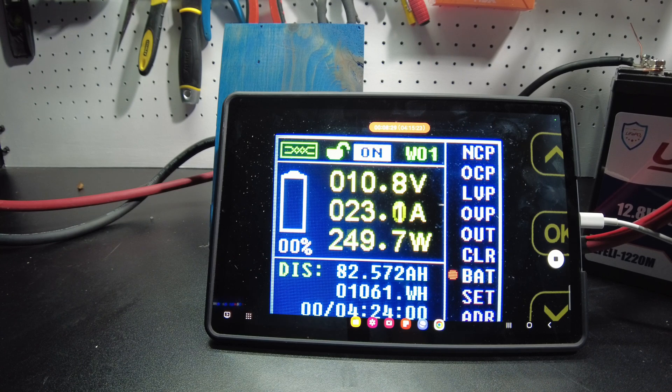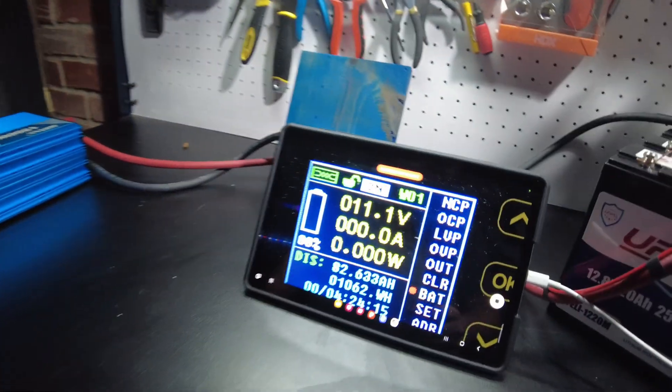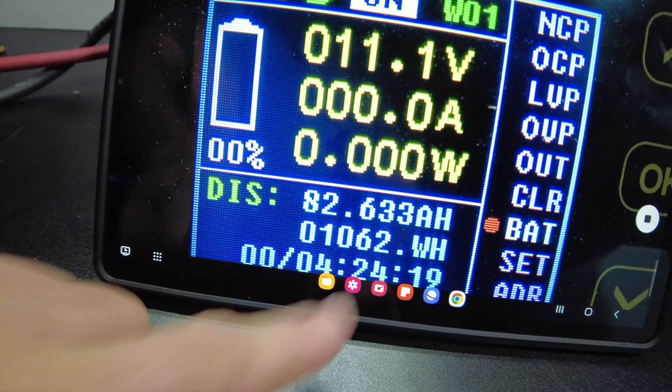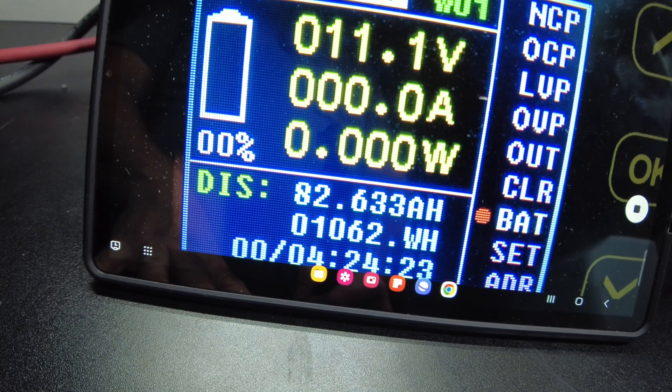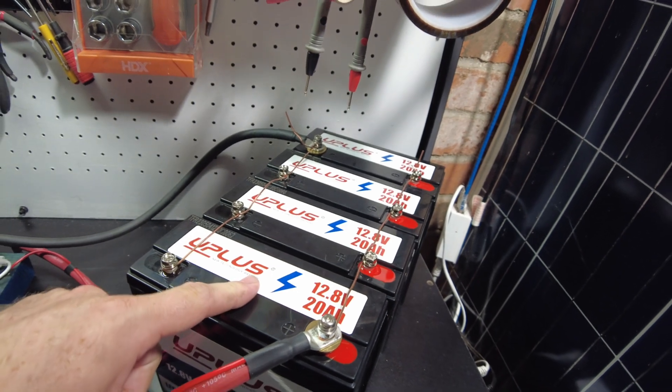I think we're going to be shutting down here real soon. The inverter started beeping, so we turned it off. We landed at 82.633 amp hours, 1,062 watt hours. These definitely have passed the capacity test.